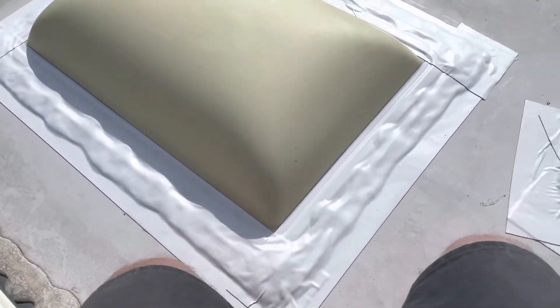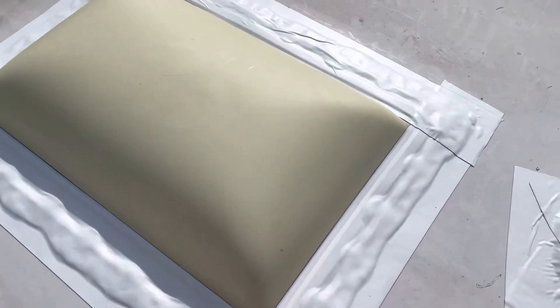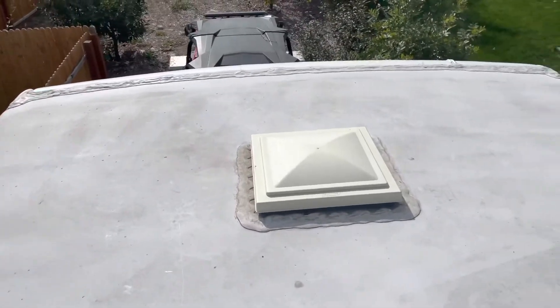All finished up and around — overlapping, pressing down everywhere, making sure everything is stuck down. Now we've got that vent done. Time to move to the front cap.